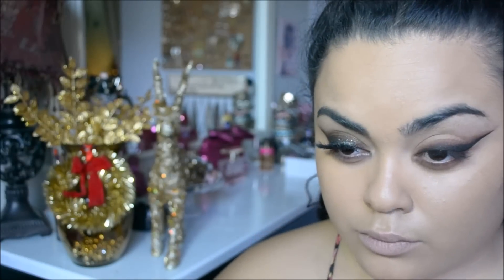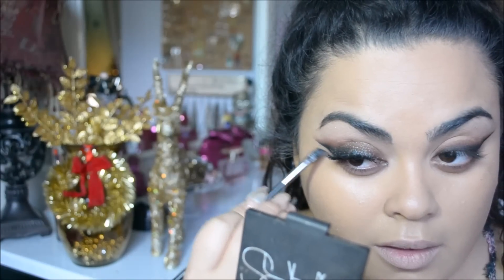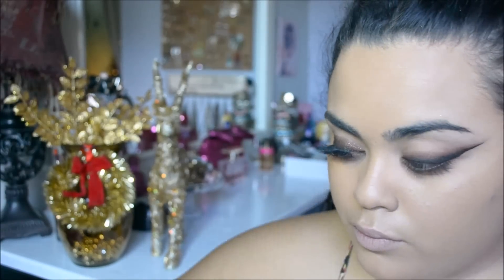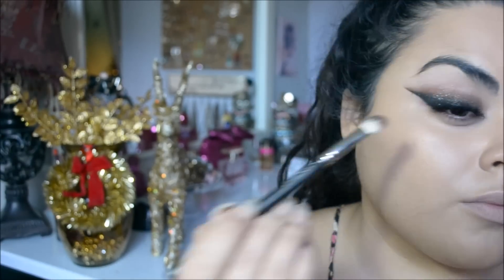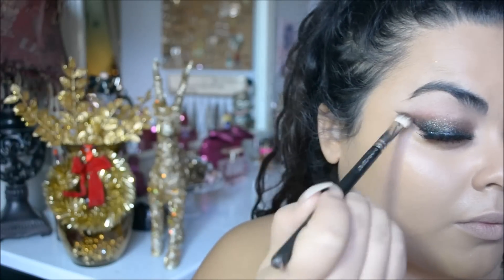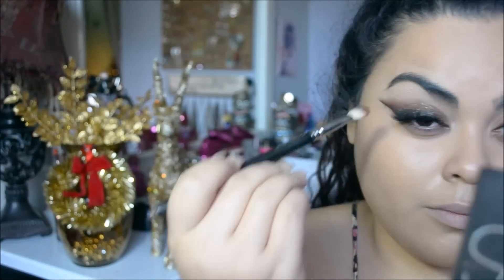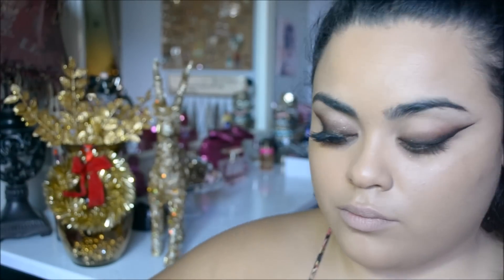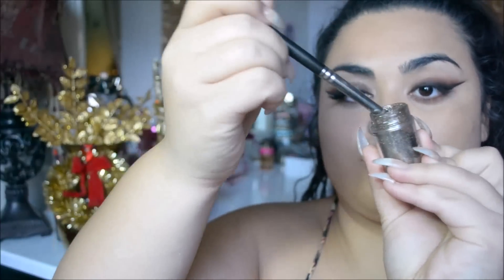Now I'm looking between both liners — these are even but the other one is a little shorter — so I'm going to take my gel liner and extend the line. Then make sure the eyeshadow is blended and has the same gradient on both sides. You might have to add a little eyeshadow or take away a little eyeshadow just so that they're even.